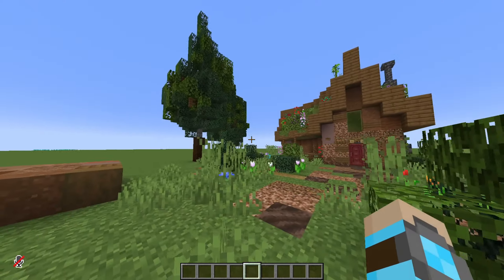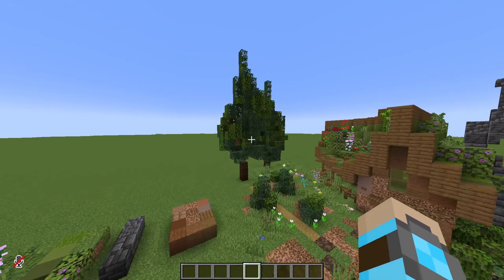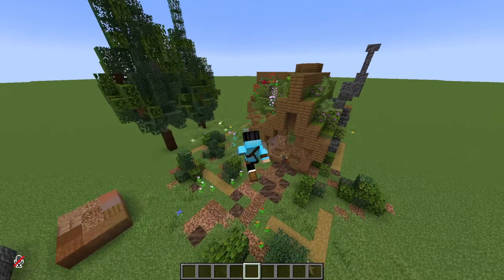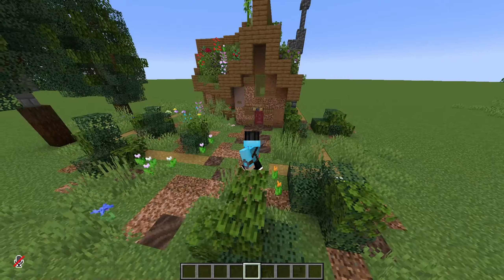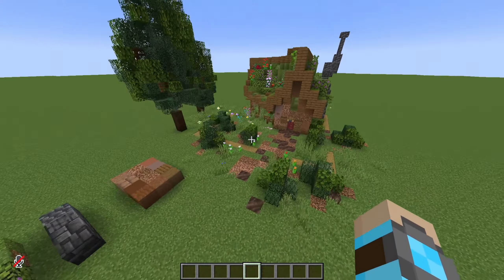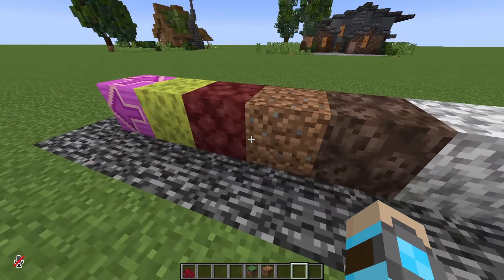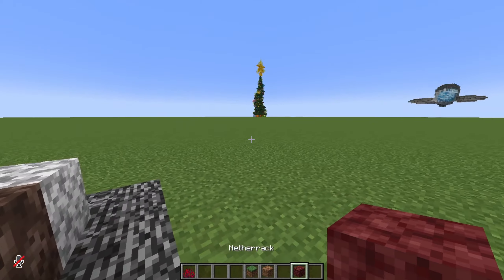We have a finished build here. I think this came out pretty nicely. I basically took those trees, made them a bit bigger and just stuck them here. I do love this build quite a bit — I love the nature vibes it has. So that is that for the dirt house. Now let's go ahead and move on to the netherrack.